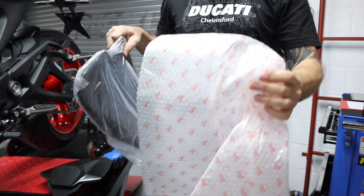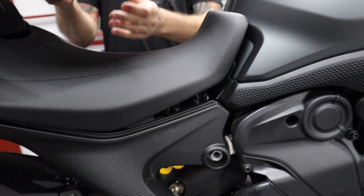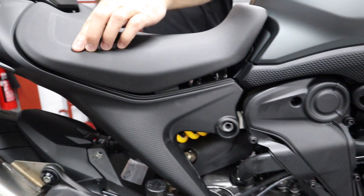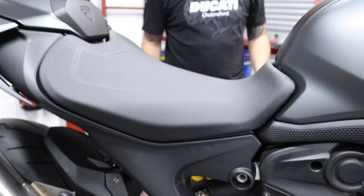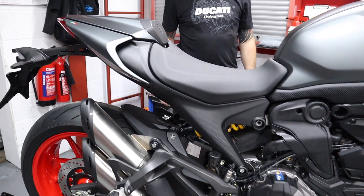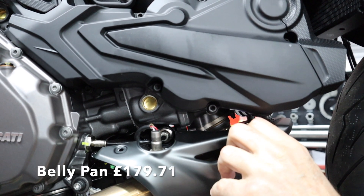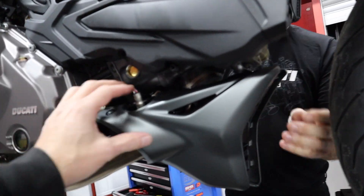Actually, this looks quite lower, doesn't it, if you look at that line. That's quite a bit. She's on. They look a lot better with a belly pan.